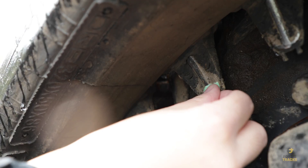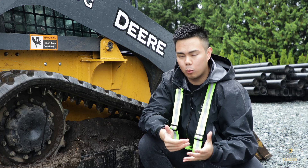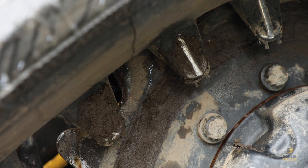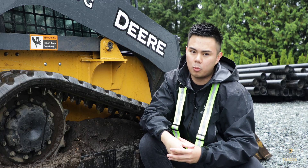The best way to count the links is to put a piece of tape on the link you're counting. Or my favorite way, if you don't have any tape handy, is to just clean the first link — that will be a good indication of what your first link is, since the whole track is probably dirty anyway.